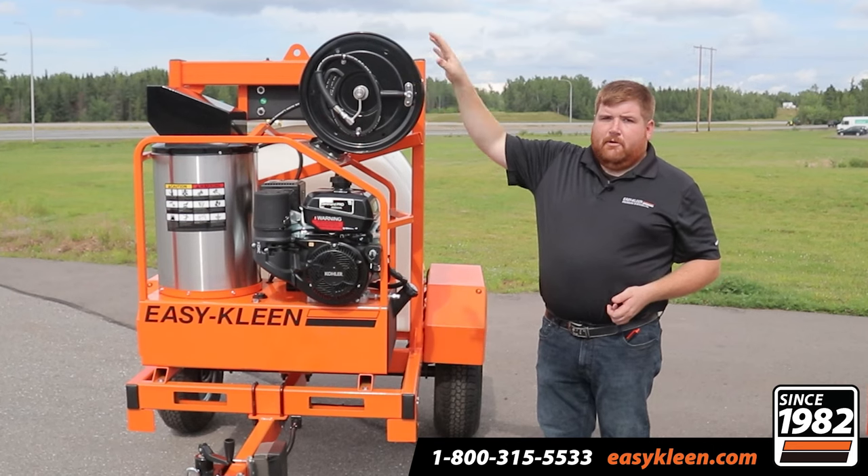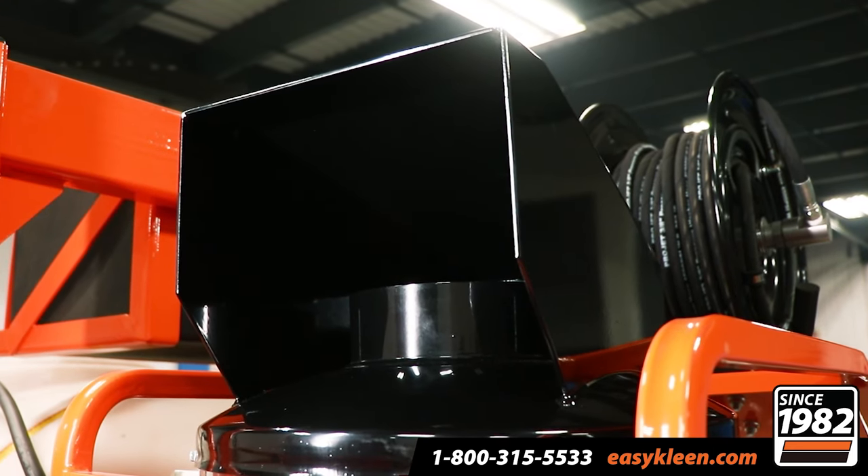The unit also features our rain cap, so everything is protected. If you leave this out in the elements, nothing's going to get down inside that coil.